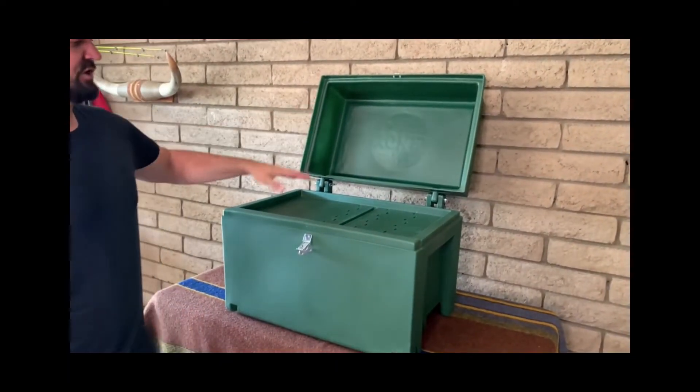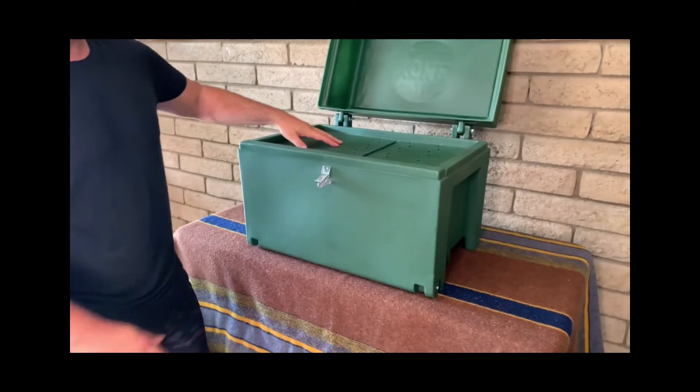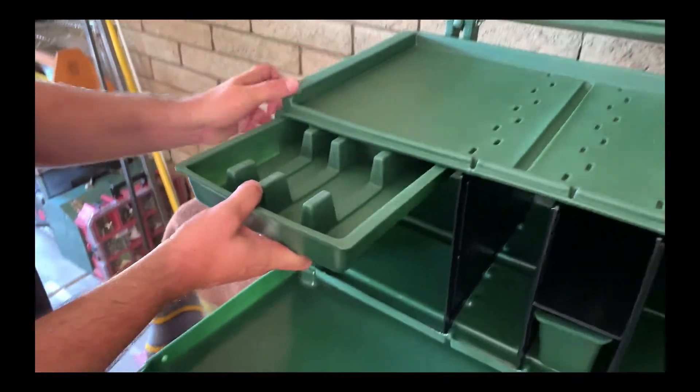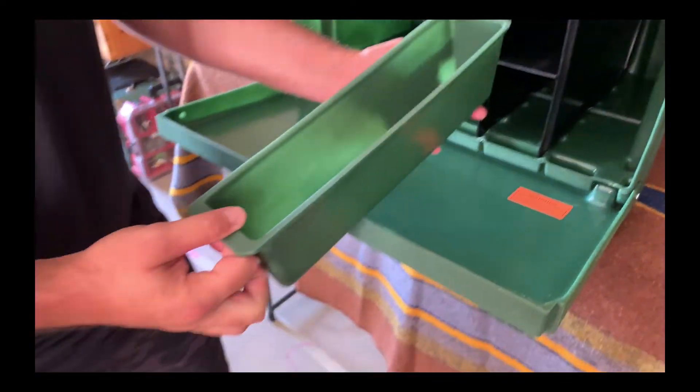The top folds open with room for your camp stove on top, and the front flips down and becomes workspace. There's a pull-out silverware tray drawer and a pull-out utility bin.